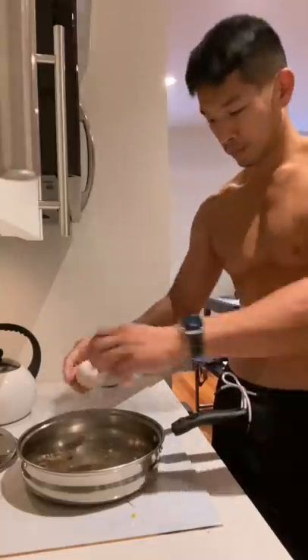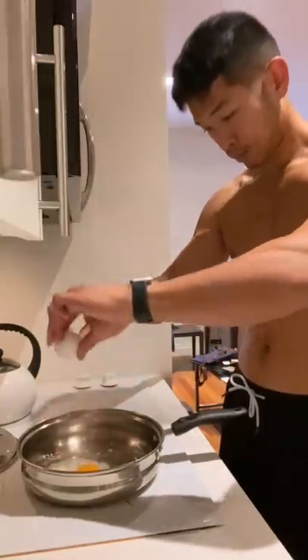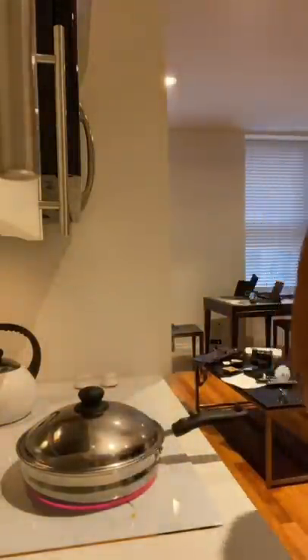Throw in your butter and once it has just melted really quickly, put your eggs on top. Notice that I use a lot of butter. If you don't want fat on your pan, get a non-stick. We don't have time to play around — this is stainless and we're on that real hot girl stuff.